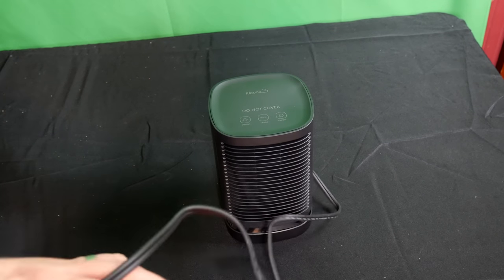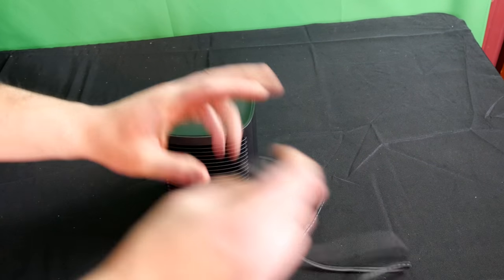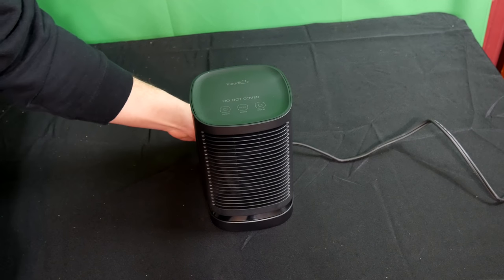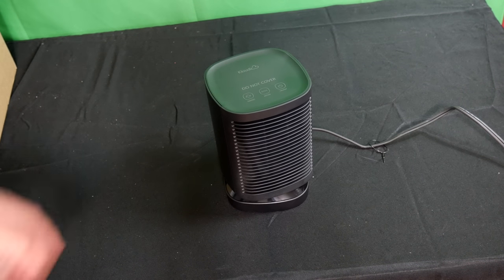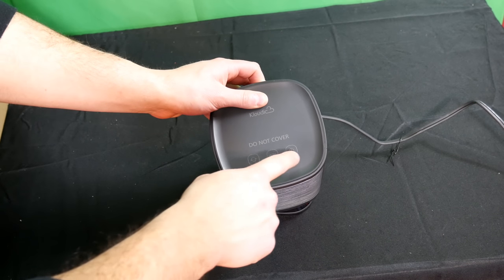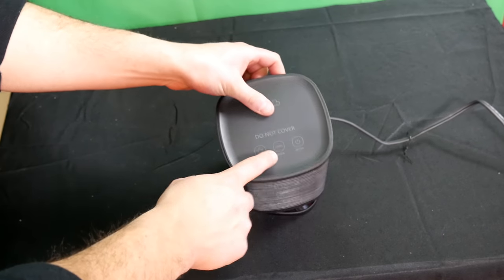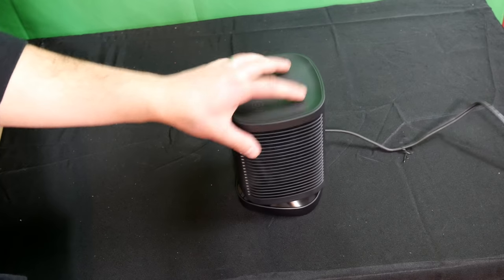I want to point out that the cord is very long, which is really nice. Okay, we got it plugged in and we're about to turn it on. It's very simple — the heater is controlled by these buttons: on/off, mode, and swing. Swing makes it turn left and right, and mode changes it from cool to medium to high power.